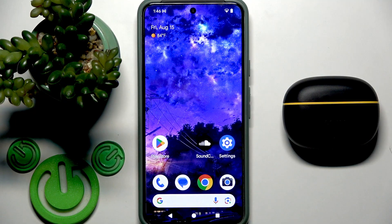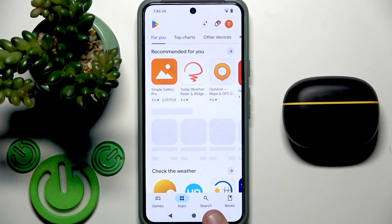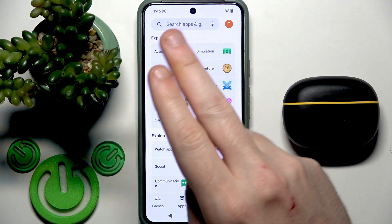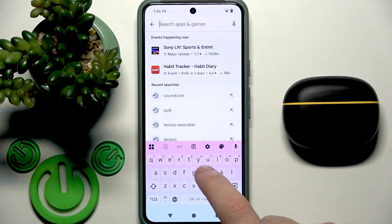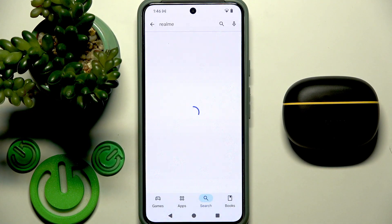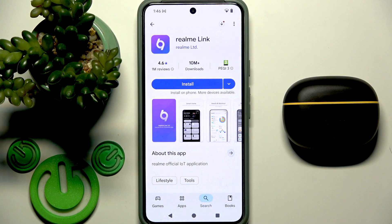You have to start by opening the Play Store and go to the search at the bottom. Then click on the search line at the top and write Realme. Search and you should install the application called Realme Link.